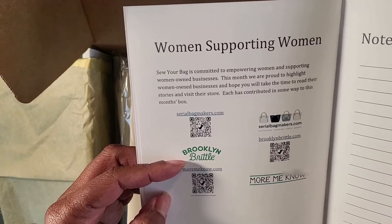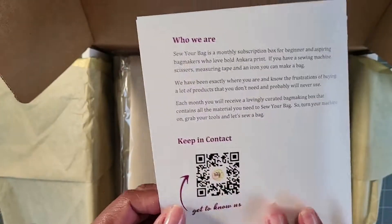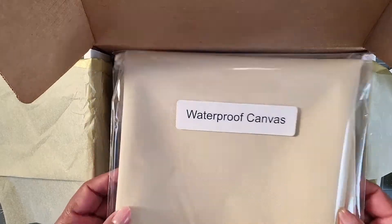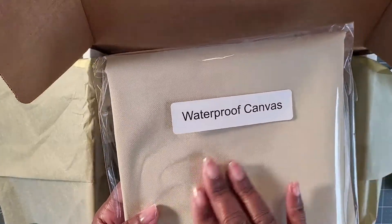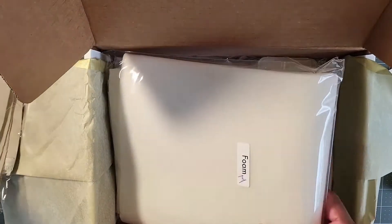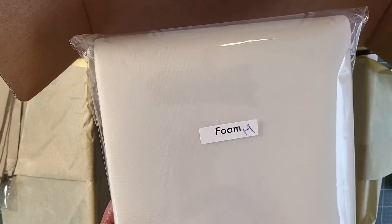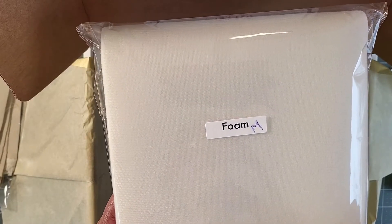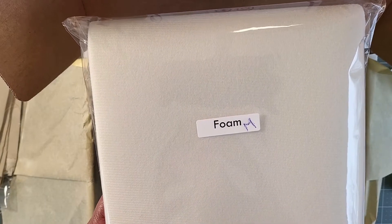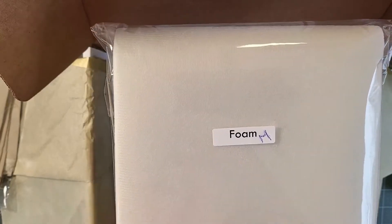The women-owned businesses featured in this box are Serial Bag Maker, Brooklyn Brittle — a staple with our subscribers — and Lauren Mormino. The next thing in every box is the lining fabric. This month we're using waterproof canvas, which is new to subscribers. There's also a piece of foam provided by Annie Soft and Stable — it makes bags very lightweight, is easy to sew, a sew-in foam that's not fusible but compresses nicely on a domestic machine.